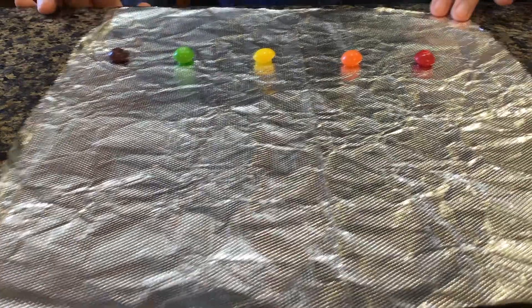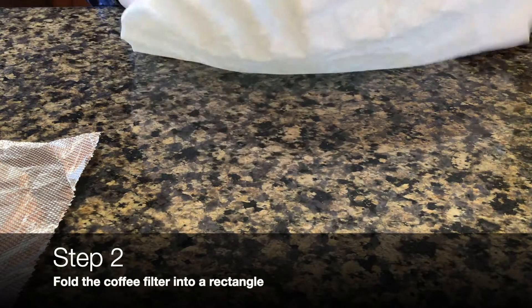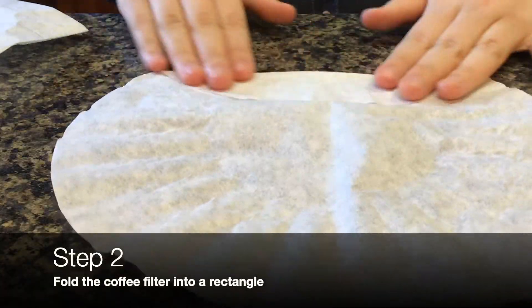Meanwhile, we can set this aside and fold our coffee filter. You want to fold it into a rectangular shape, something like this.